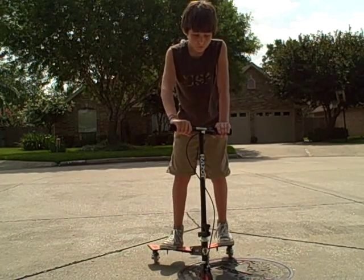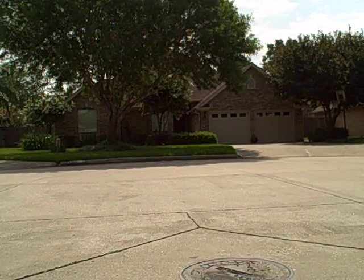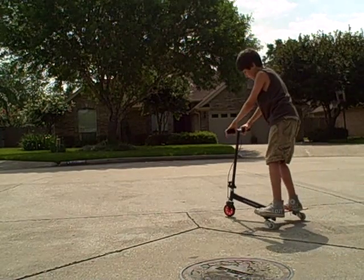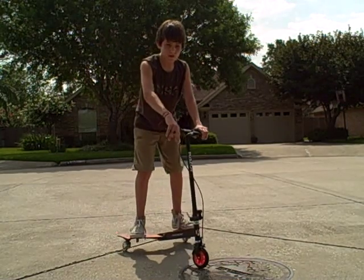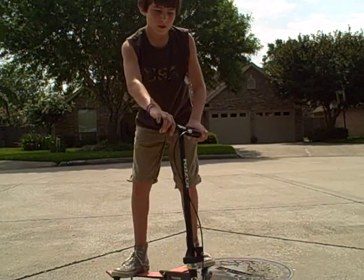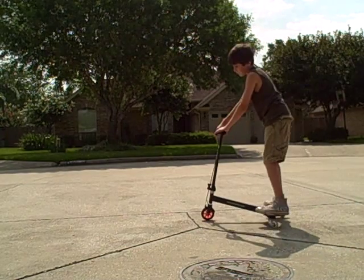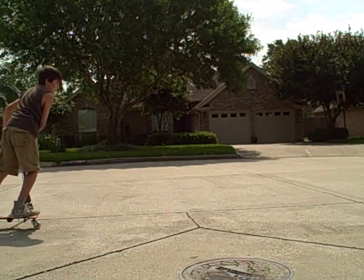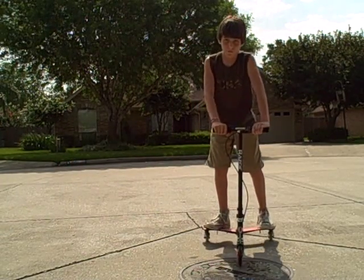What you need to do to start out with a 360 is a little swerve to the opposite side of which you're going to be spinning. Like, I'm going to be spinning to my left, so I need to swerve to my right side, and that builds up just a little bit of momentum so it'll bring you around.